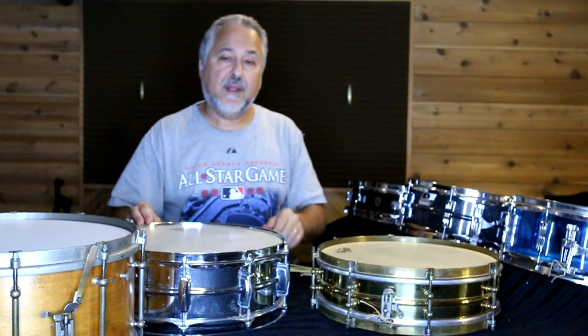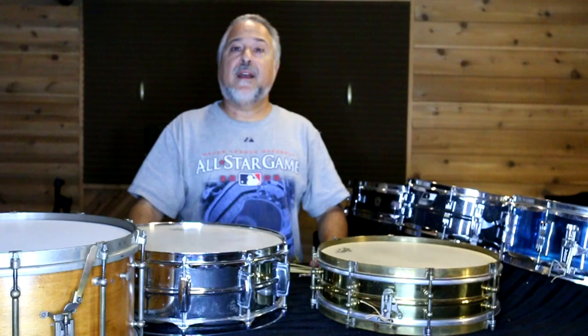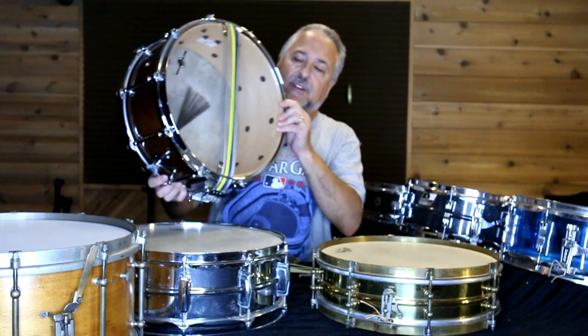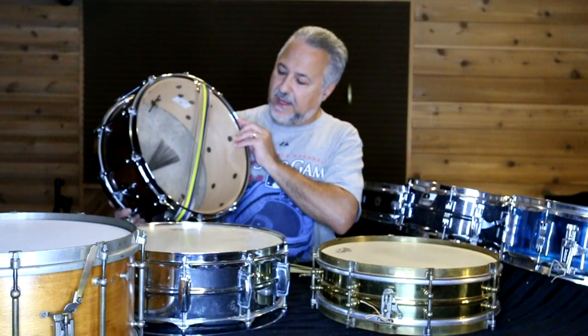The modern orchestra snare drums mostly won't use gut anymore, although I do — and I also use calf heads, which a lot of people don't use anymore either. What they'll use is snare systems. For example, this is a Black Swamp snare with five different snares and their multi-sonic strainer. Very complicated — I'm not a huge fan of it, but it's a nice snare drum and sounds good.